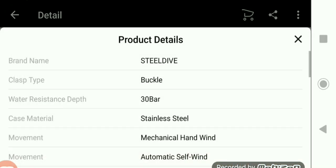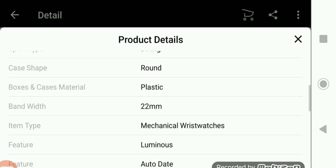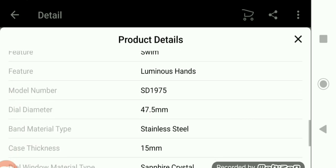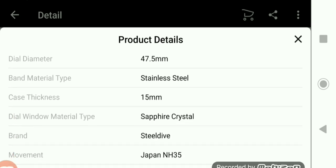Steel Dive specifications: brand name Steel Dive, buckle clasp, 30 bar, stainless steel, mechanical automatic self-wind, 26cm band length, round case, plastic box, 22mm band width, luminous hands, stainless steel band, sapphire crystal — that's important to note — and the brand is Steel Dive.